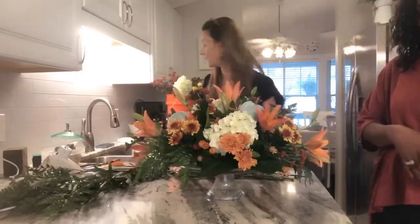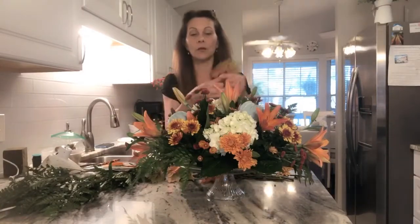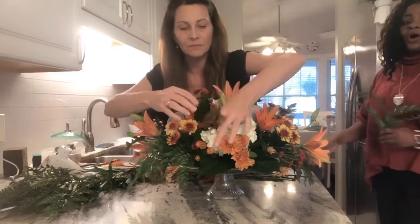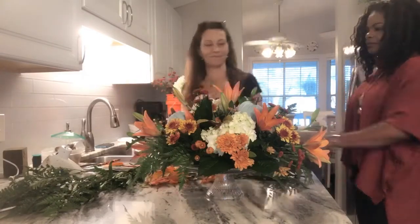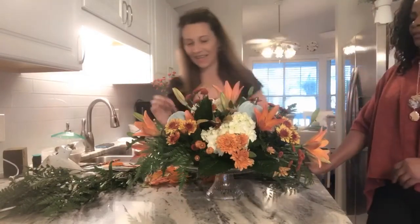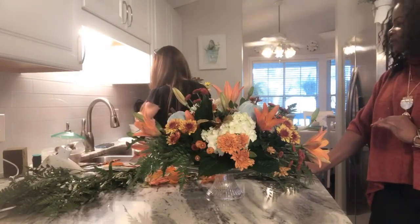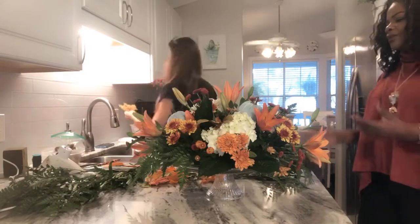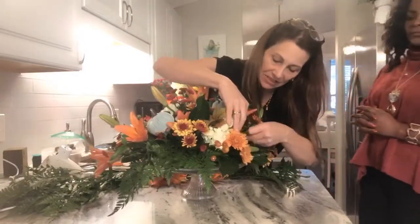You could even add some fall leaves depending on your decor. These are silk so I have no problem mixing them in. You can absolutely mix real and silk flowers together. If you don't have a stem or don't want to take the time, you can always just tuck one in there quickly and easily. How gorgeous is that?